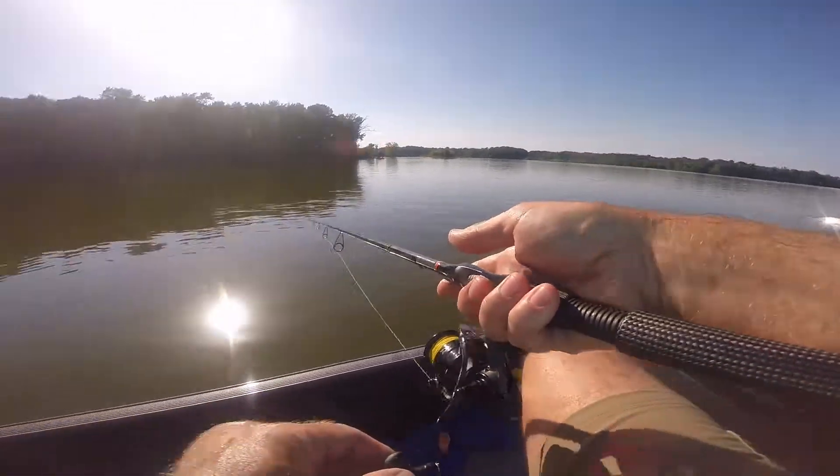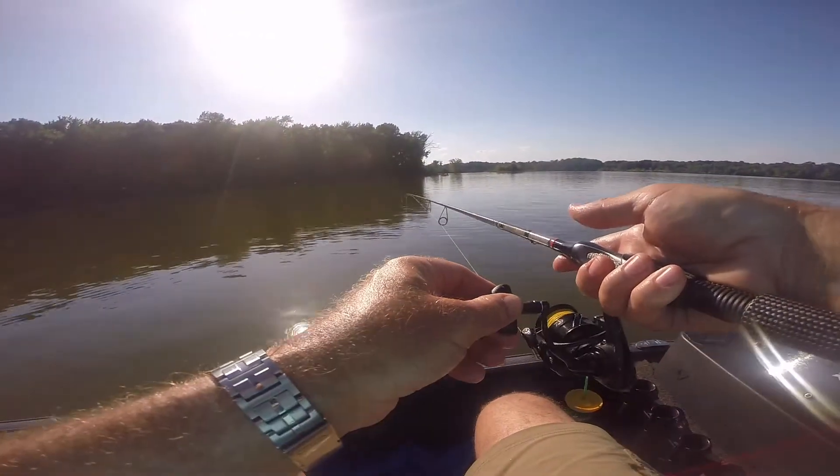It's good, John, because fish are sitting on logs, so you're gonna bring that right across that log. I'm getting a bite.